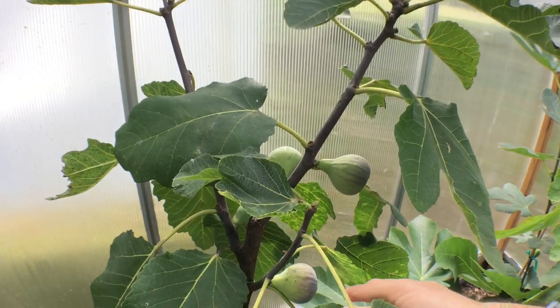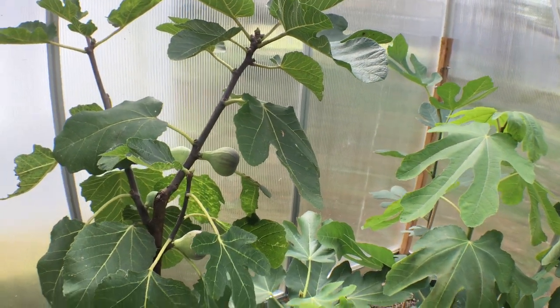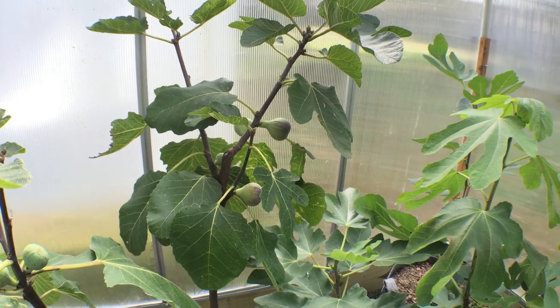For me, when I like to let my figs ripen as long as possible to bring out the maximum flavor, these bags are really important.